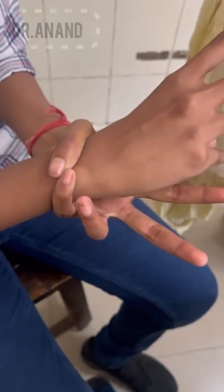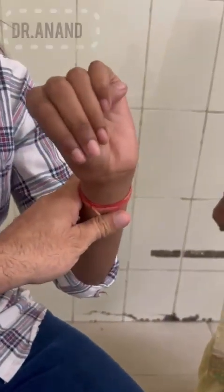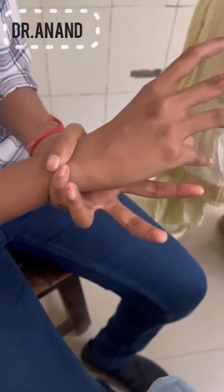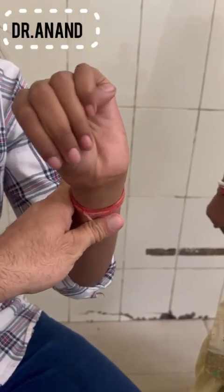One more finding: the wrist sign — the thumb and the index finger are overlapping around the wrist. And the thumb sign — when she makes a fist, the thumb is protruding out of the fist. So these are the beautiful classical pictures: the wrist sign and the thumb sign.